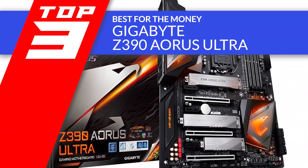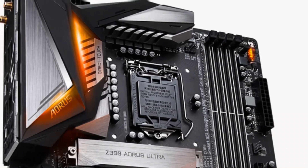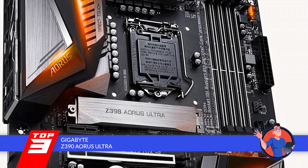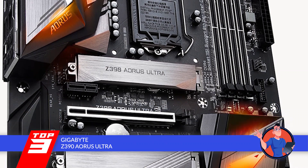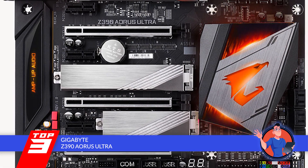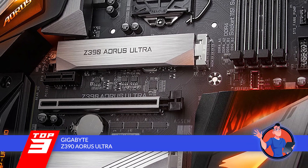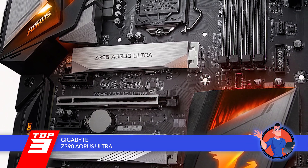Next, we have the best for the money, the Gigabyte Z390 Aorus Ultra. This board supports the latest and fastest Wi-Fi connection and Bluetooth 5 for more range. It uses Optane for storage, which gives a boost to performance compared to older technologies. It also features a traffic monitoring application to improve response time when the network is crowded.